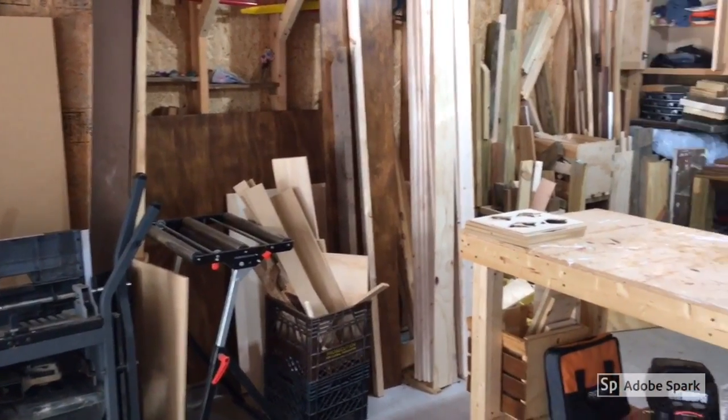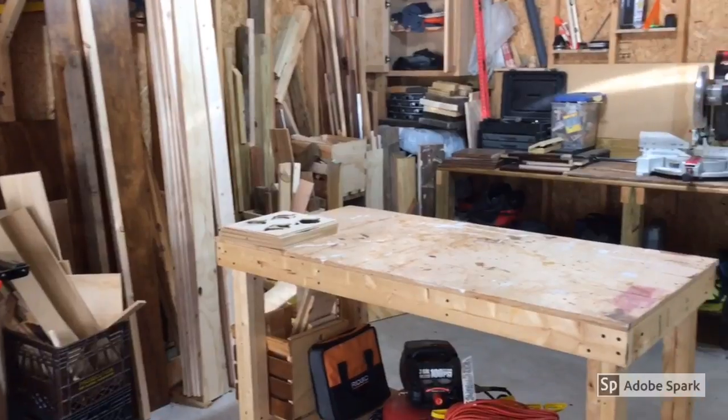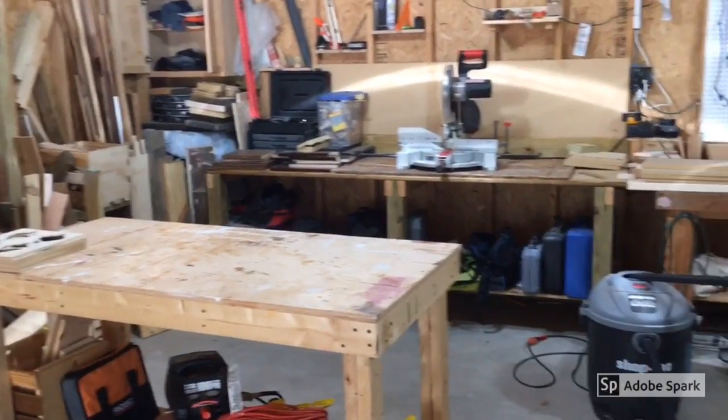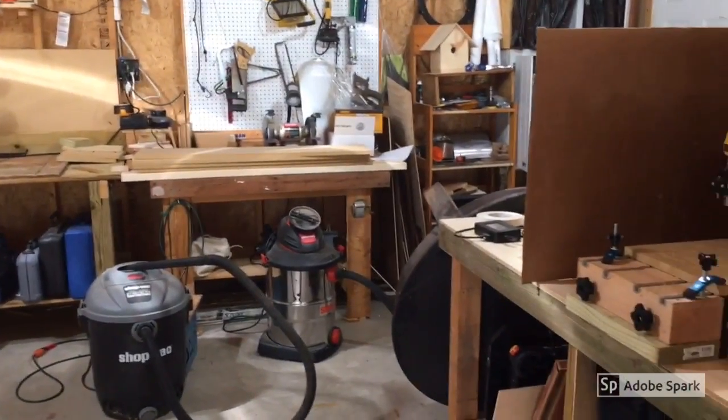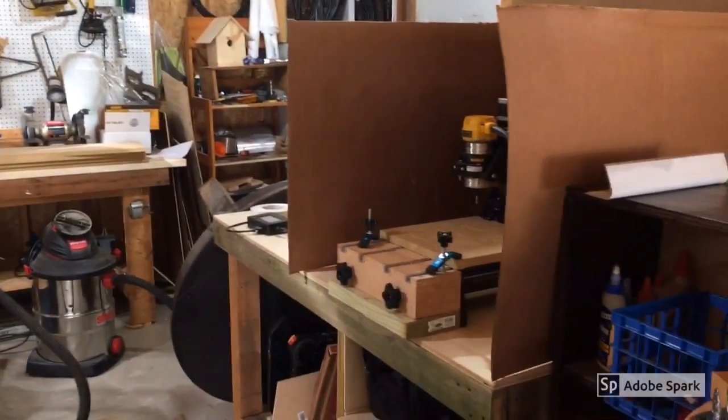Welcome to Paul's experimental workshop where the scientist, engineer, maker and me all get together, get to play, tinker, create some stuff, have some fun. Not always perfect but we made it so we love it.